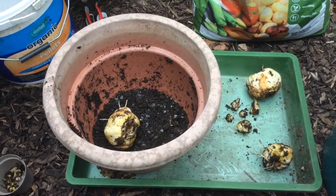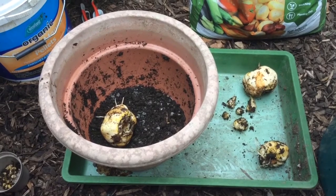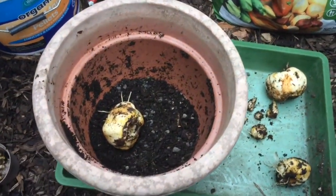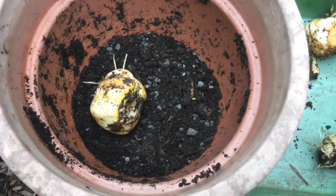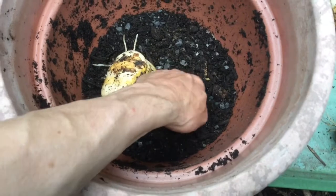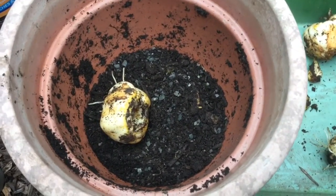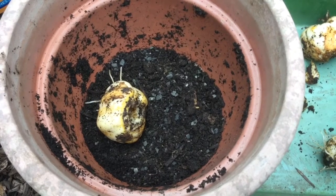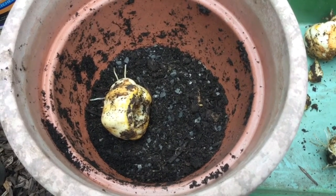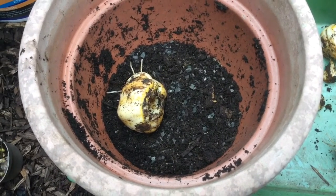Now, fritillaria really dislike the heavy soil, as I said, so as they're going back in, you can see two things are happening here. The first is that the soil has had plenty of grit and stones mixed in with it, so it's very, very well-drained, because they just don't like to sit in waterlogged or even overly wet compost.